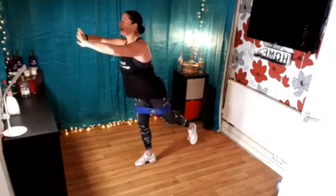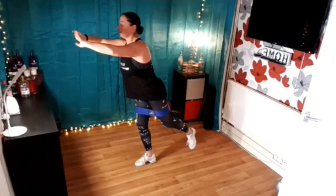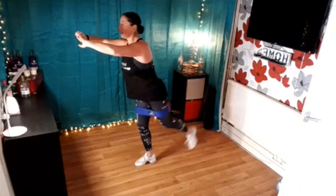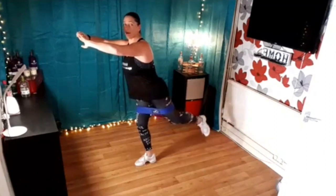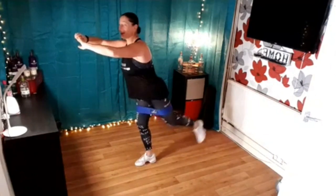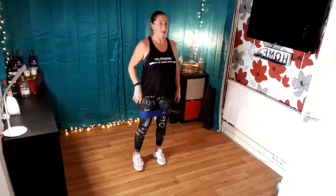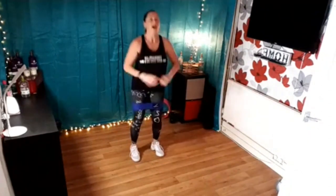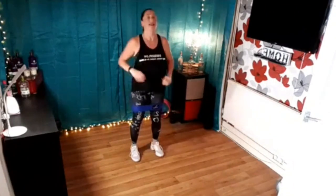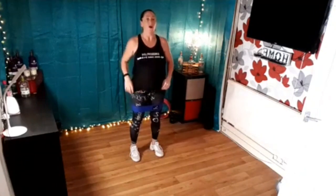Hold it up, leave it there. Balance, balance, balance — keep holding. Tiny pulses, really squeeze — let's go. Eight, seven, six, five, four, three, two, and one. Release. Press down, bring it up, and again — press and lift, lovely, keep going. Four more here, big press, lift it up. Two more times, one more.